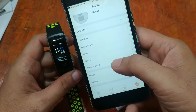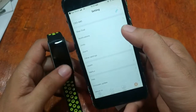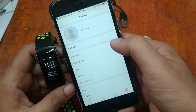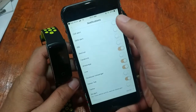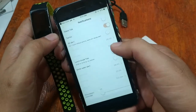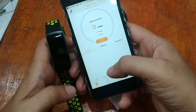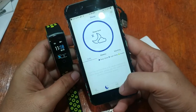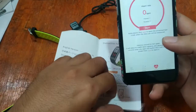It seems like it's already connected — we can see the icon here. Let's check notifications and see if we can turn them on. So far it works, and as you can see, there are no issues with the connectivity of the Q8 smart band to the FitCloud support app.